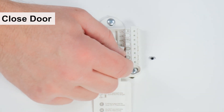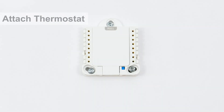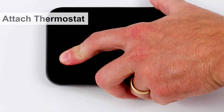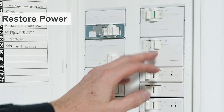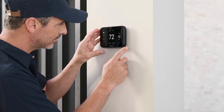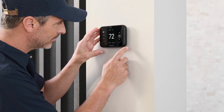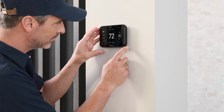Ensure the wires are secure and close the door. Attach the thermostat to the UWP and restore power to the HVAC system. Now that you've finished mounting and wiring the thermostat, you'll set it up using the on-screen menus. Refer to the literature included with the thermostat for additional information.